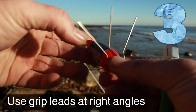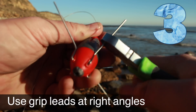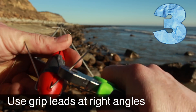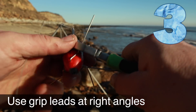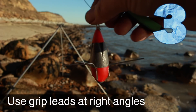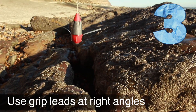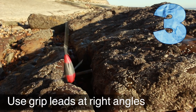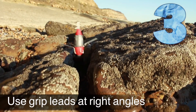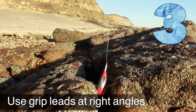Another thing you can do is get a grip lead and turn the wires out at right angles — or get a lead with really long grip wires and turn those out at right angles with some pliers. The idea is that when it drops down near a small crevice, it should stop it going down into those smaller ones, which are the worst snags — you're not getting it out when the lead drops in and gets stuck.